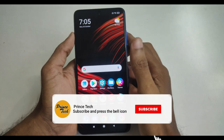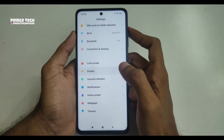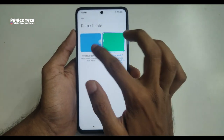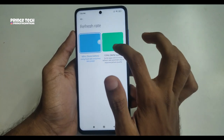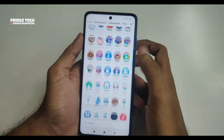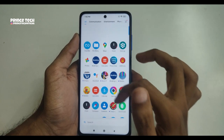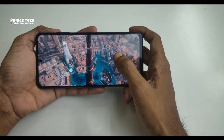This is the 120Hz display. We are opening the display settings. I will show it at 120Hz and refresh it. There is a clear difference between 60Hz and 120Hz — it is very smooth, as you can see playing a YouTube video.